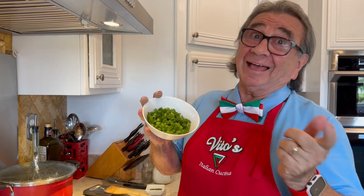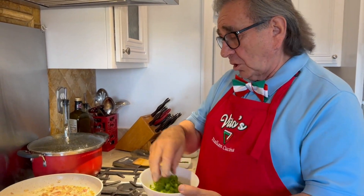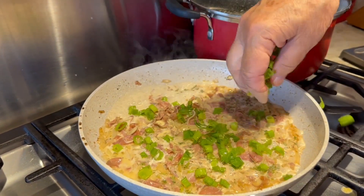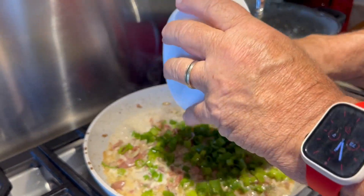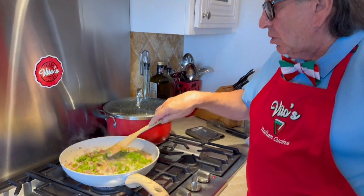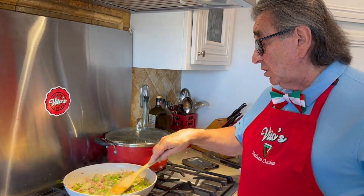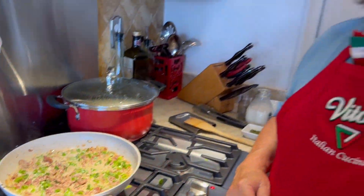We're going to go with the chopped green onions — cipolla verde in Italian. It's just the long green onions, chopped up, and we're going to go ahead and put them all in. We're going to check out the consistency right now and mix it up — look how beautiful that looks. We're really close right now. Don't go anywhere — we're getting ready to do the transfer.